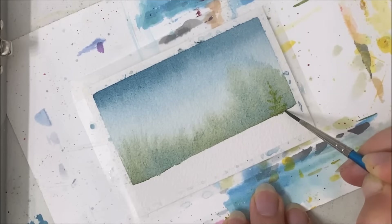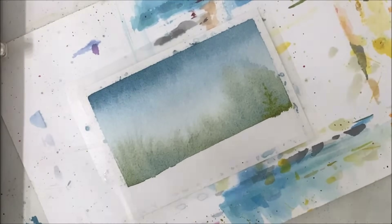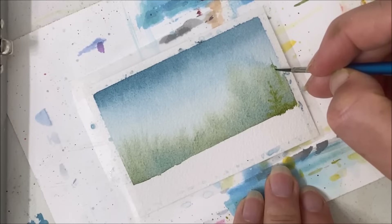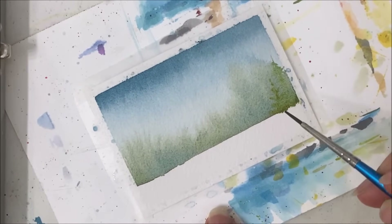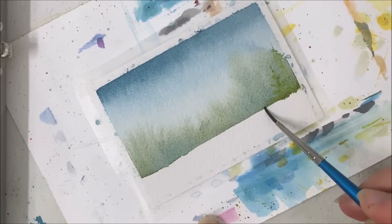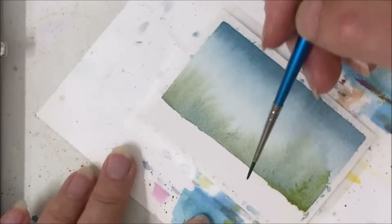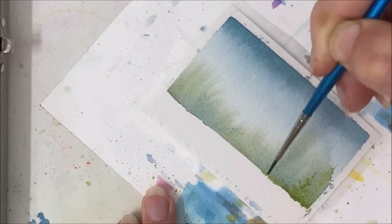And I just want to make that line less pronounced. Like I want it to be a rough line, as if trees are growing. I think I'm just going to preemptively paint before it dries, because if it dries then it's really going to be just a harsh line.